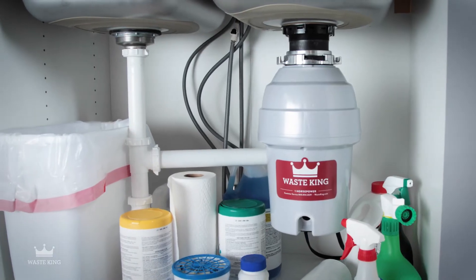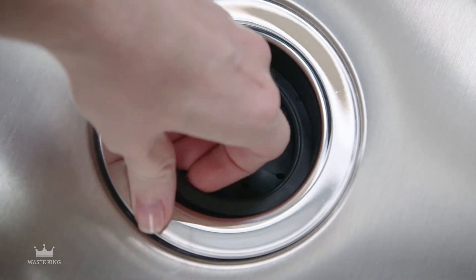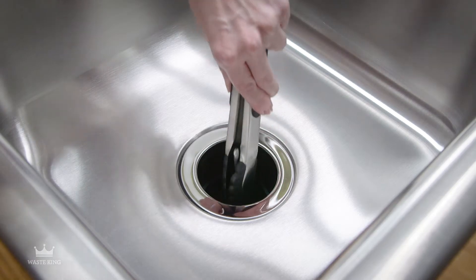Our units are lightweight and compact for more space under the sink. The removable splash guard is simple to clean and makes retrieving dropped items more convenient too.